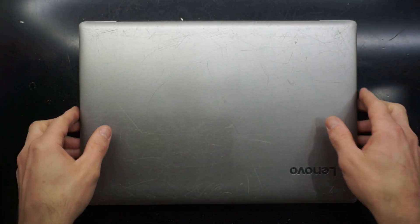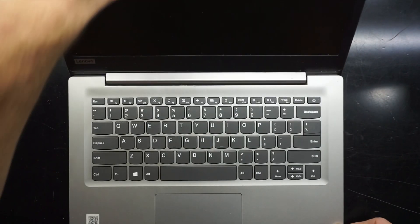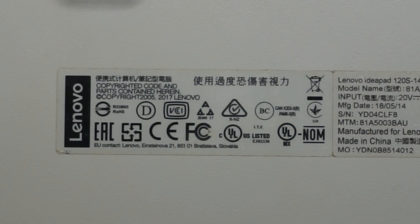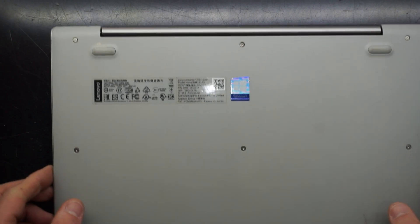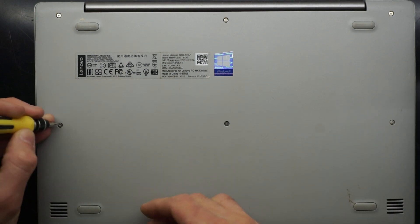In this video I'm cracking open a Lenovo IdeaPad 120s. The reason for this teardown is purely because it's not deciding to power on at the moment. So we'll get it opened and hopefully disconnect and reconnect the battery and see if that will just be a quick simple fix for this one.